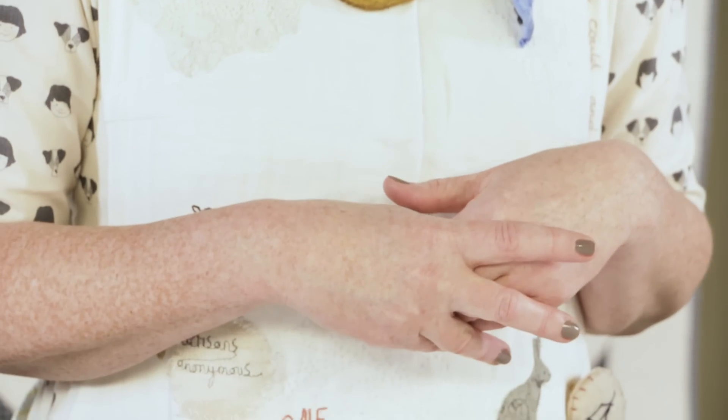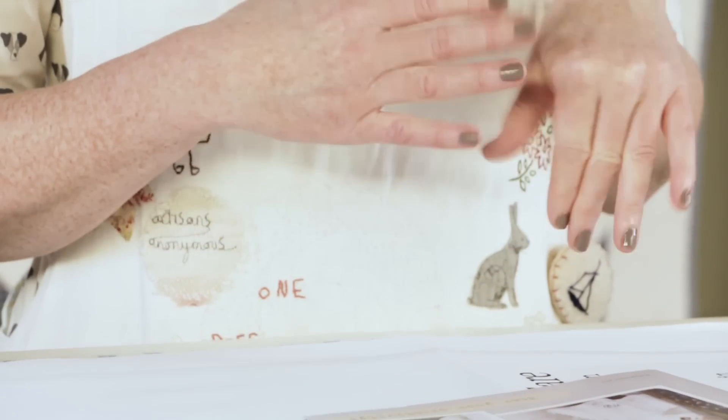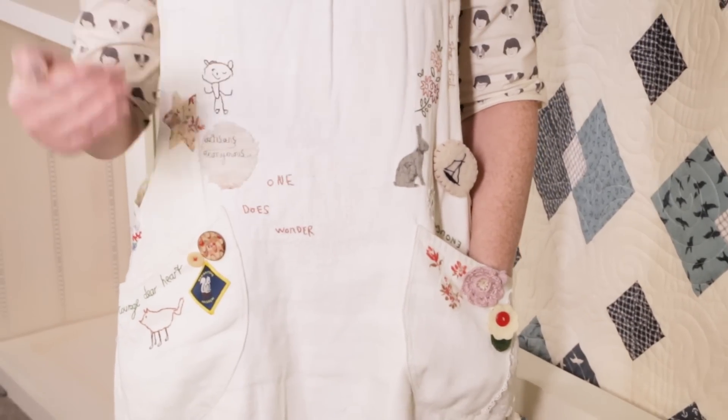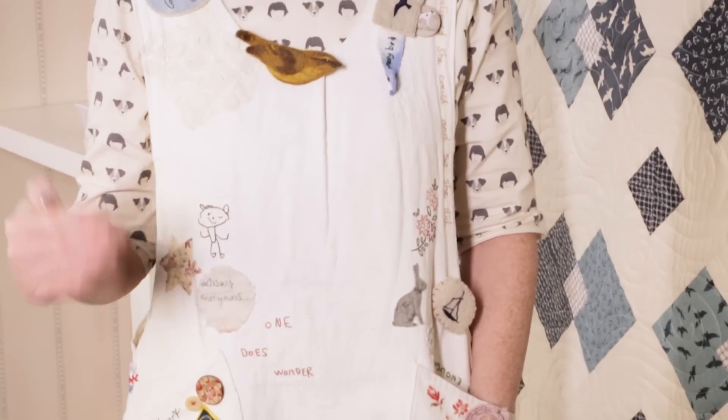I made it about six years ago, and I keep adding little mementos to it. People give me things as presents, people give me little pin badges. I embroider the children's drawings on it. I've added lace, lots of little things, so it's become really personal to me now.